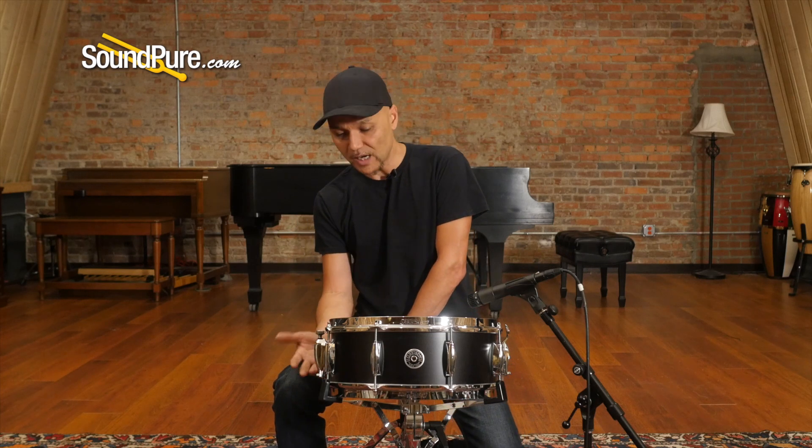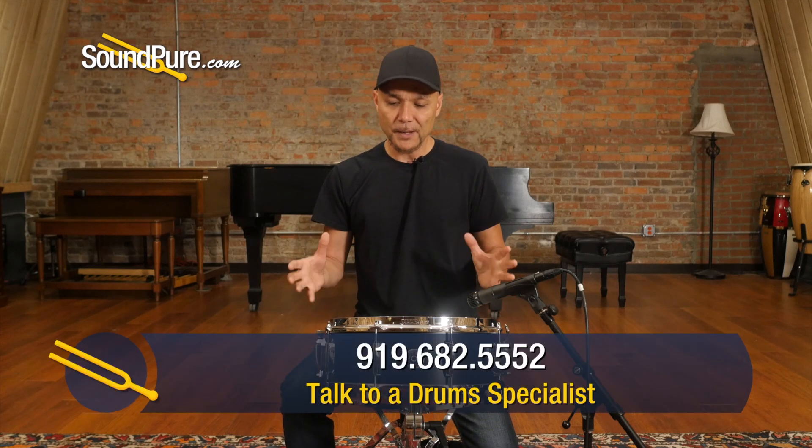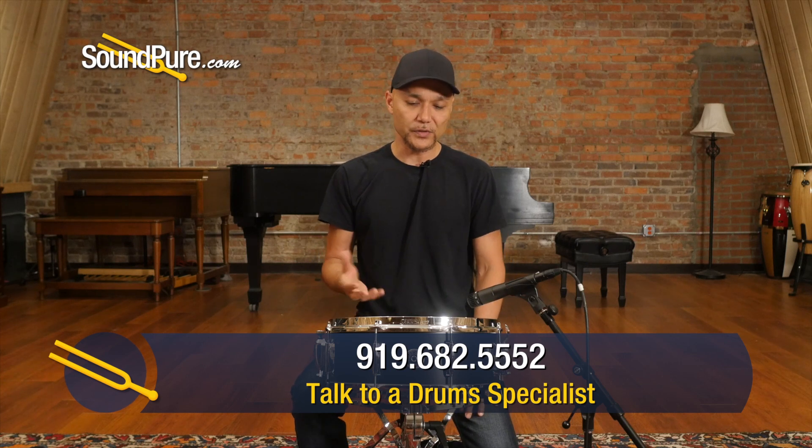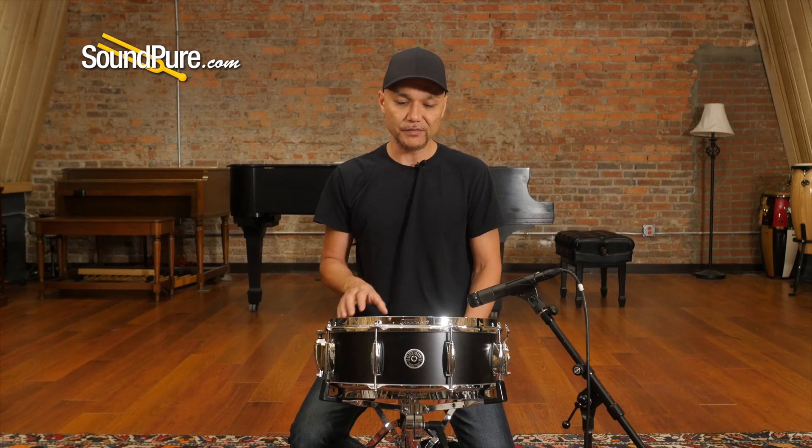So this eight lugs, top and bottom, gives you kind of a spongier rebound, but a nice, fat, wet sound. So if you like that kind of vintage tone, this is definitely worth considering.